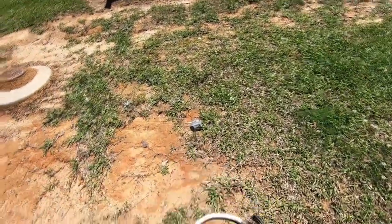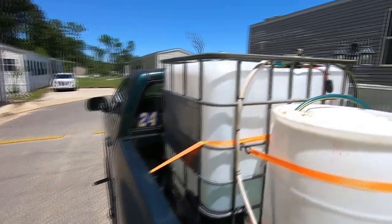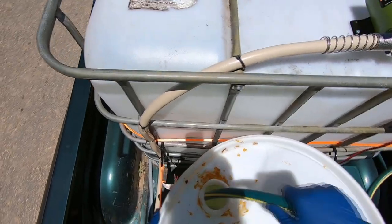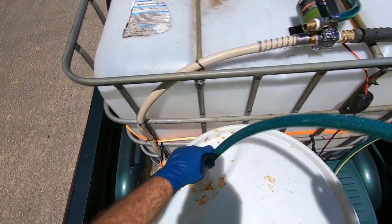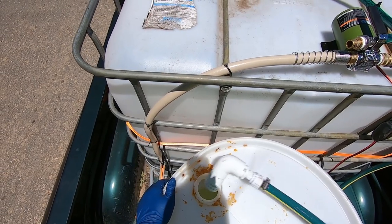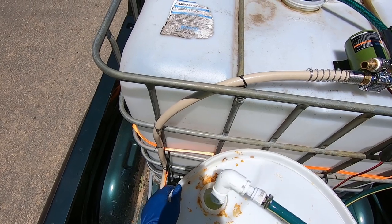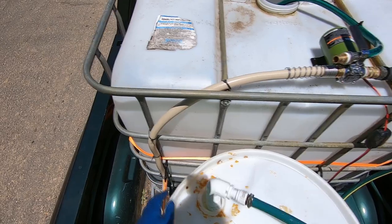Let me throw the head cam on real quick and I'll give you all a demonstration. I forgot to mention — this is all a temporary setup. I kind of just last-minute decided to go buy some stuff and try this out. I made my own filter right here — just took a few PVC connections, made a little ball thing at the end, and drilled some holes in it. But it's not getting enough suction. I need to drill more holes so it'll get more suction.